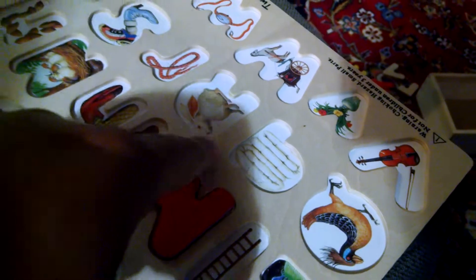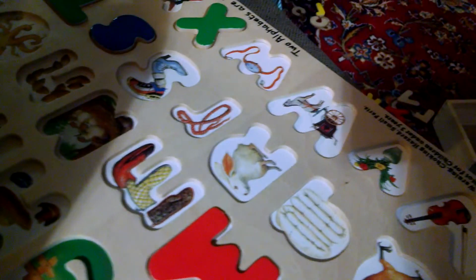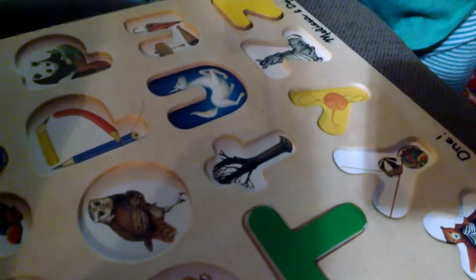How about — what is this? Rabbit. What's that? Rope. What's this? Horsie. Okay.